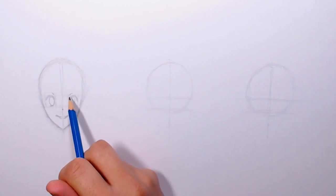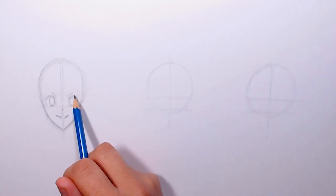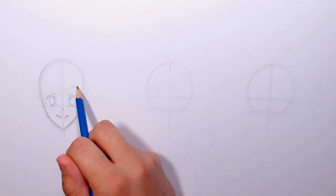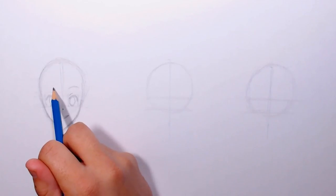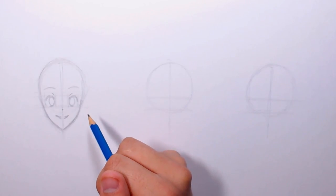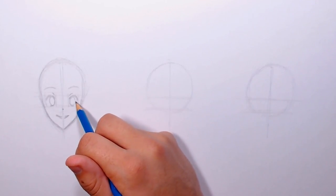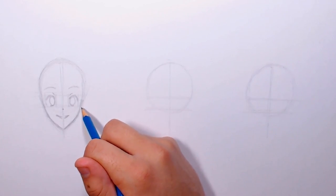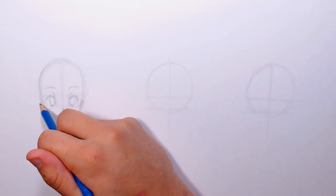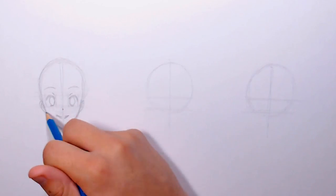I'm refining the head a little bit, and to draw the eyebrows I'm going to follow the curve of the top of the eye and go slightly above it. For the ears, I'm going to pick the middle of the eye area and draw them at the corner. They're stylized anime ears so they're practically non-existent — by the end of the drawing you'll barely see them.